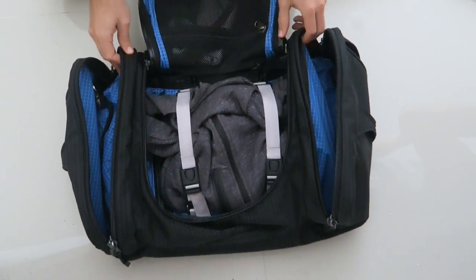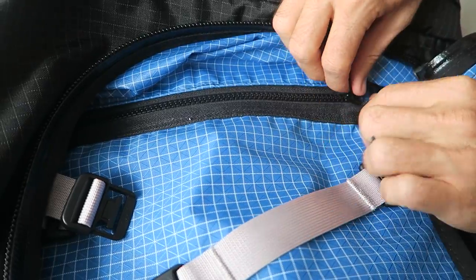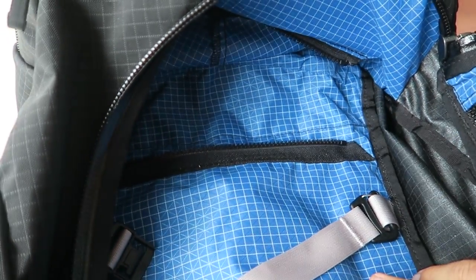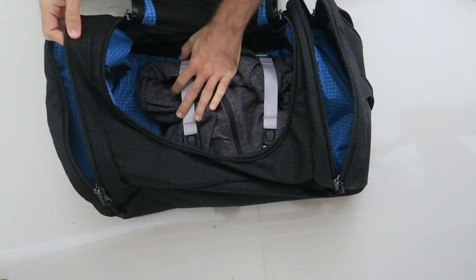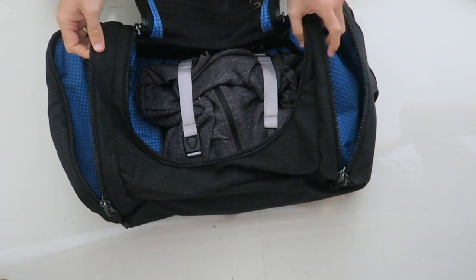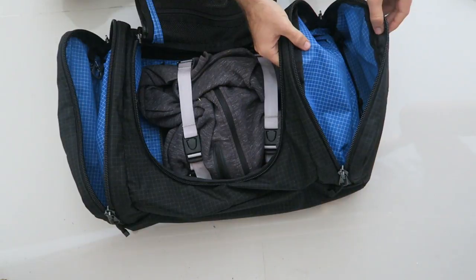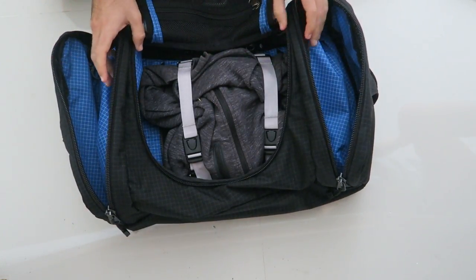Within the main compartment there are zippered flaps which can be unzipped and unhooked on both sides — one or both — to extend the main compartment and make it a lot wider. This lets you fit larger items or more clothes in the main compartment. It does take up space from the side compartments, so they become a bit smaller on the ends, but that's okay.